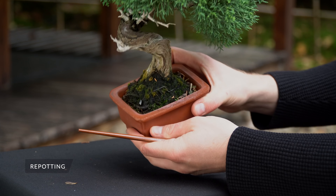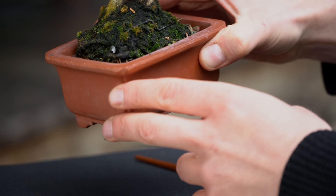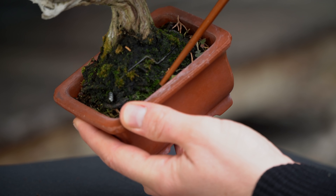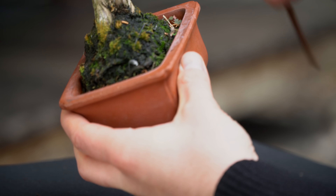Bonsai are kept in small pots, and therefore we repot the trees every two years in early spring. If you see the roots circling around the root system, your bonsai needs to be repotted. If the roots however are still contained within soil, leave it and check again in the following spring.